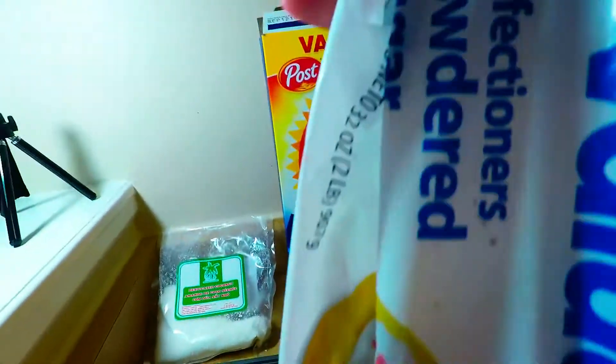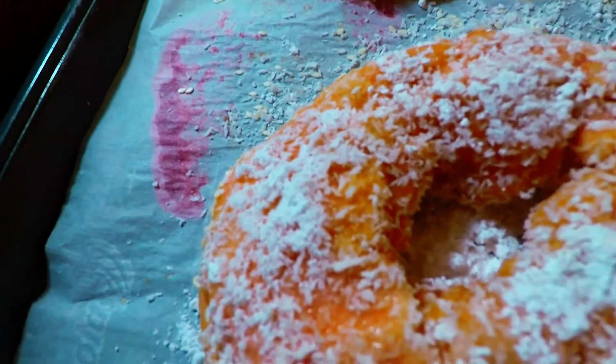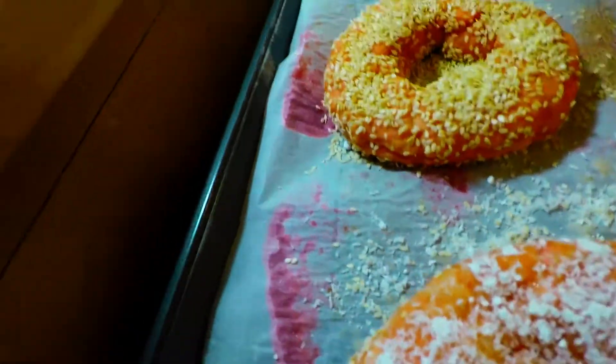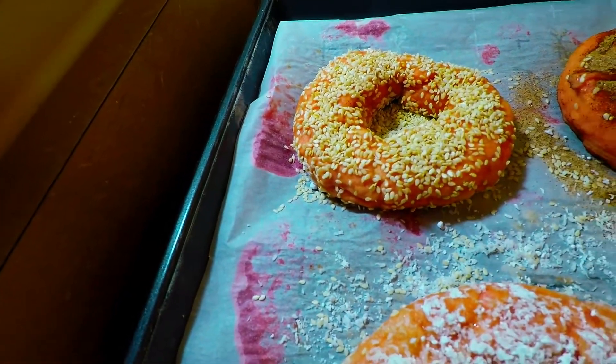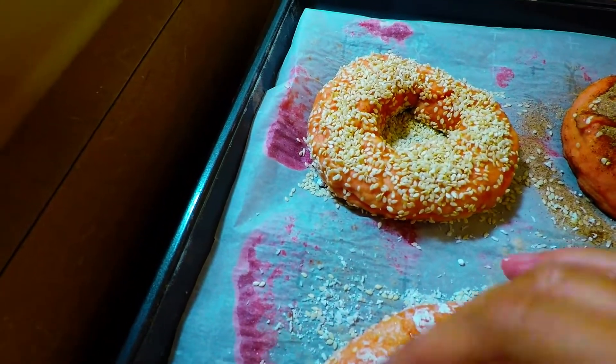So that's what we use — confectioners sugar with desiccated coconut. We're going to let these sit and bake them for roughly 15 minutes at 400 degrees Fahrenheit.